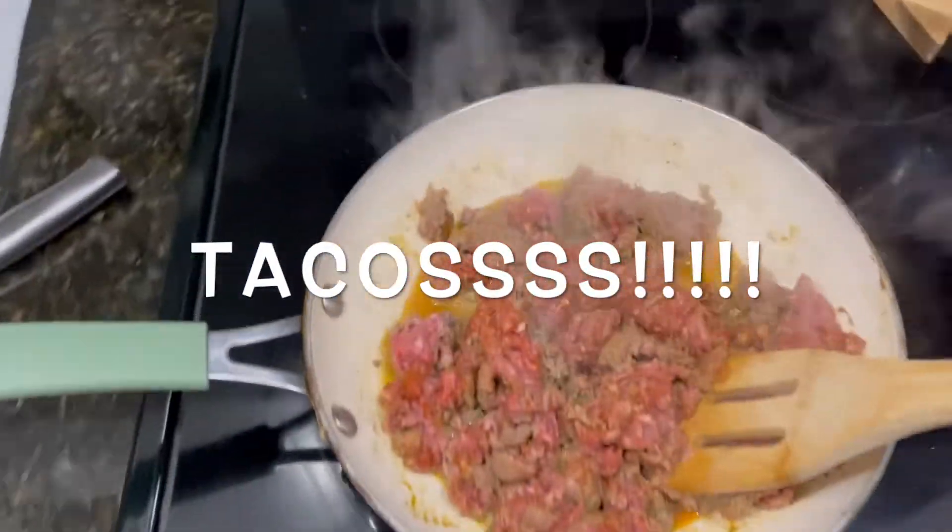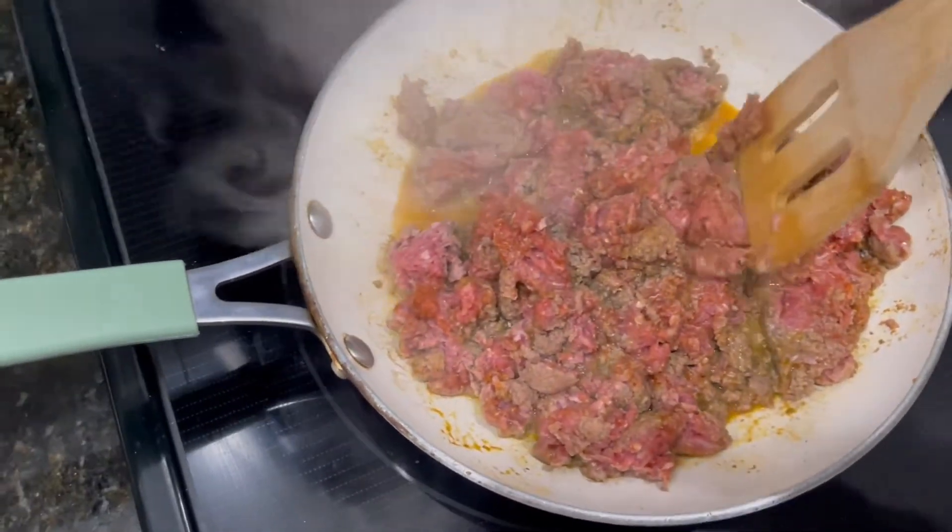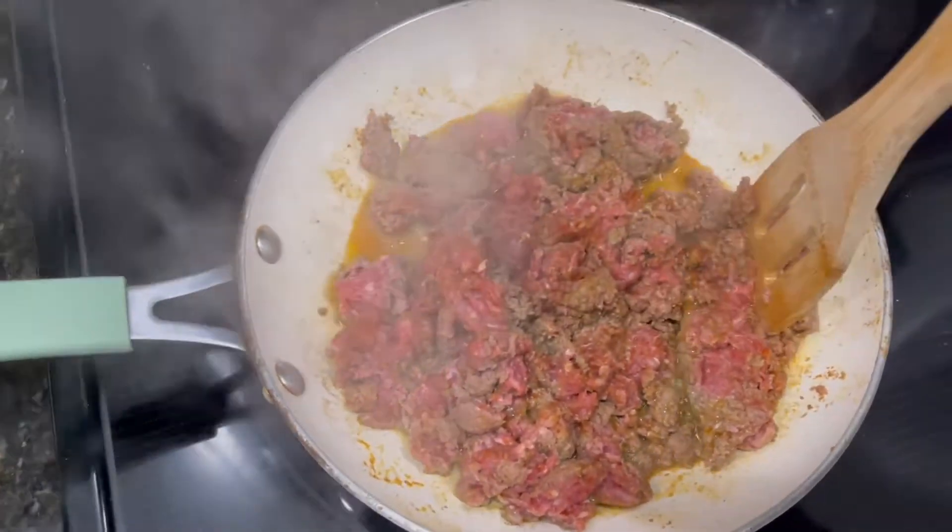Okay, easy dinner idea: tacos. Basically we just cook the meat — everything else is done. I'll show you.